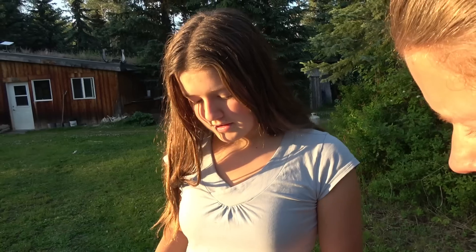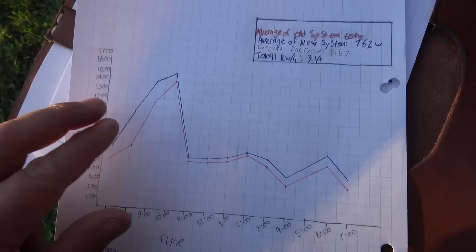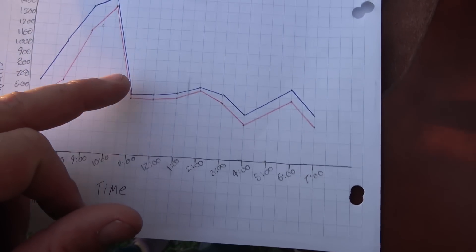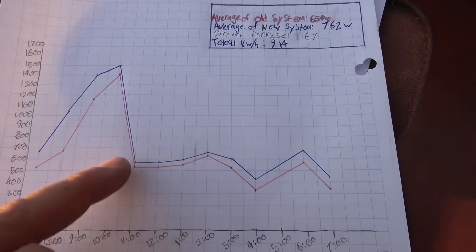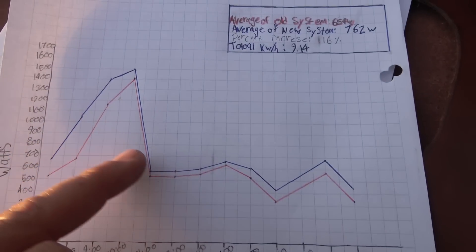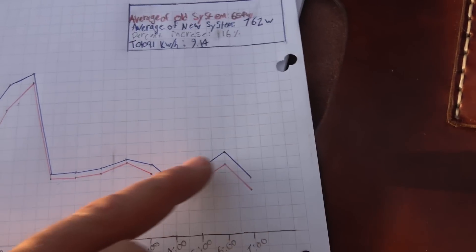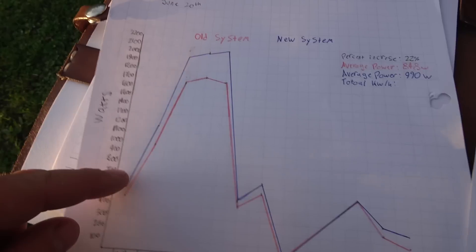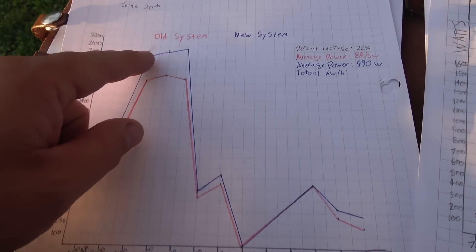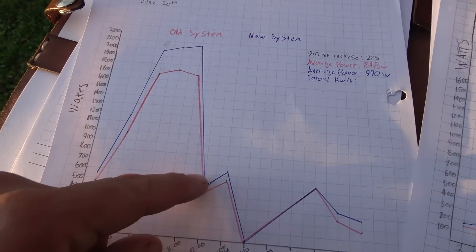What ensued was a marathon of math — perfect when your kids are homeschooled. The first day showed good data, and the next day got off to a good start and then dropped — that's what happens when the batteries fully charge and you can't charge anymore; it just powers whatever loads are plugged in. Another day was cloudy all morning, then the sun came out in the afternoon. Charging was going great at around 2,000 watts, and then boom — batteries charged again.